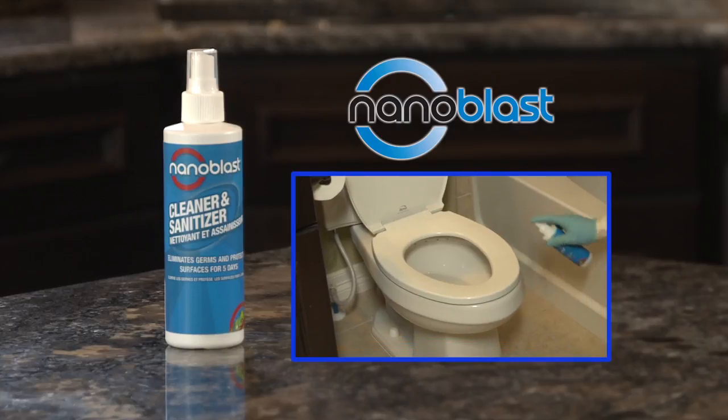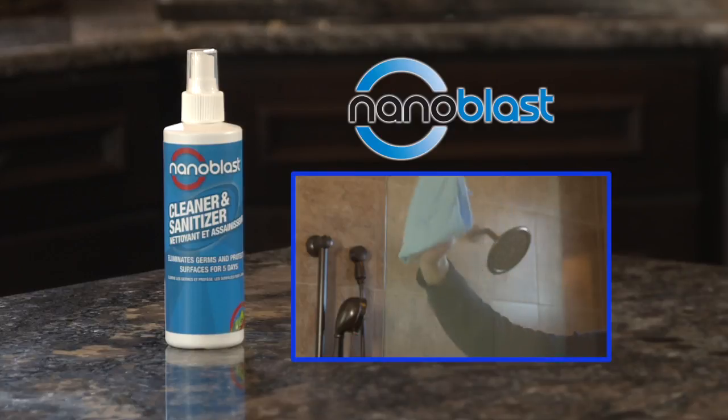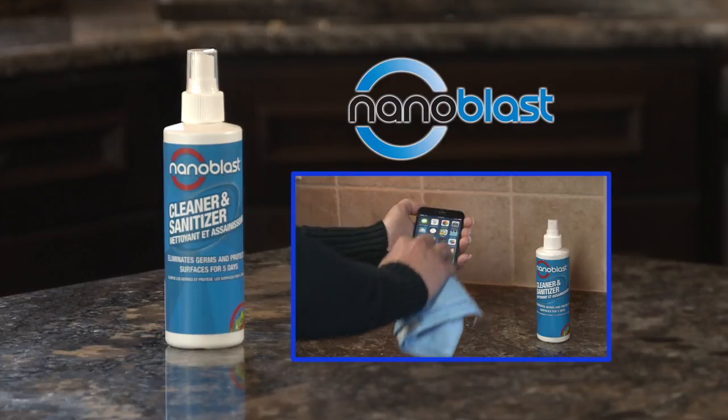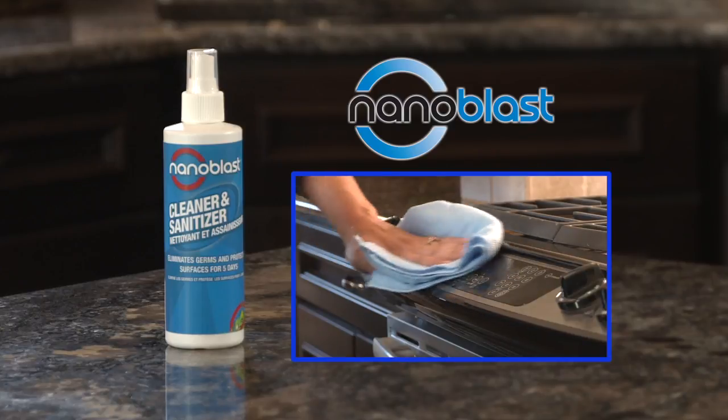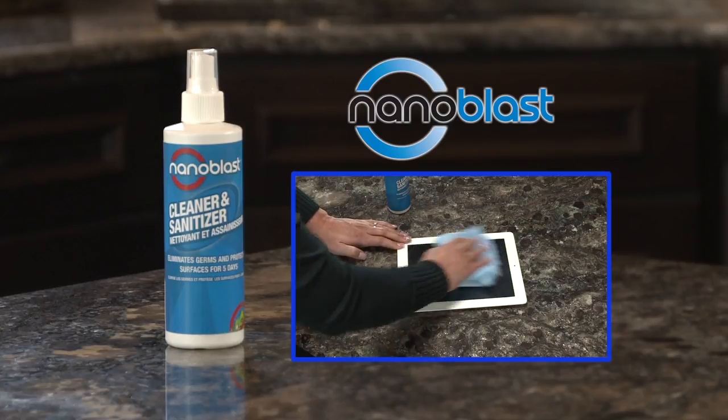The uses for Nano Blast cleaner and sanitizer are almost endless. The more you use it, the more you'll love it. Because as you build more layers, the better protection it provides, and the easier it is to clean.